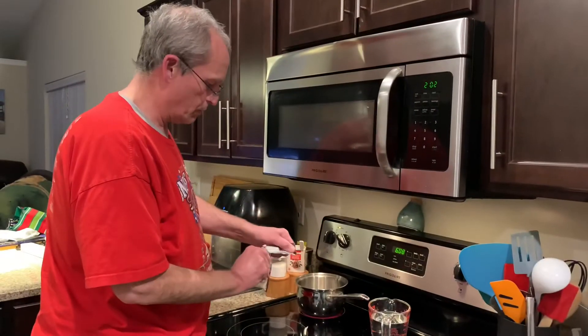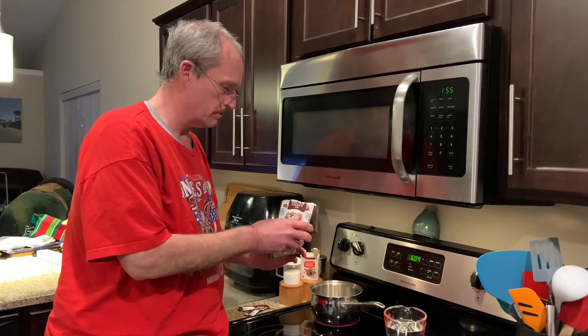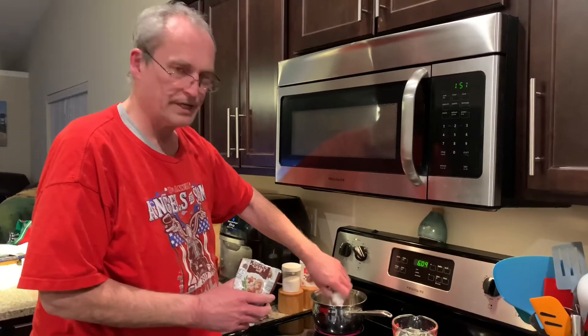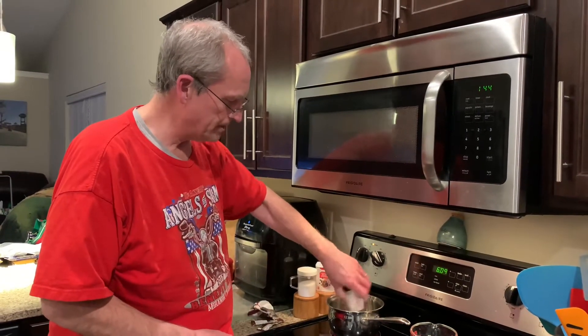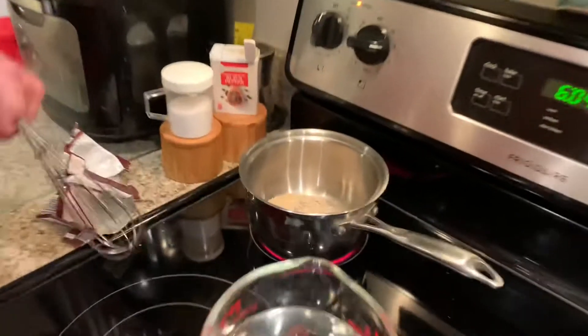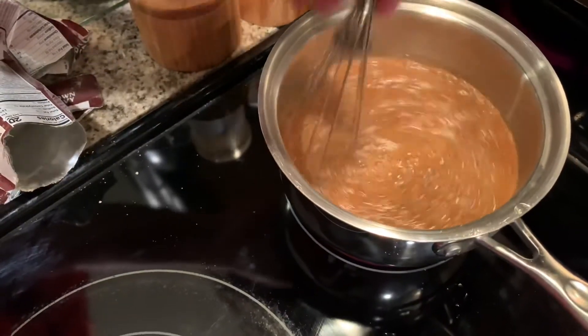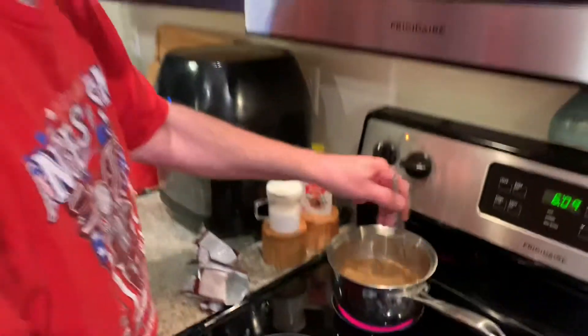The brown gravy mix from Aldi is about 29 to 39 cents a packet — best bargain around for gravy mix. I'm making two packets because we'll use the extra gravy for something else in a future video. Each packet takes one cup of water. Turn it up to almost high, whisk in the cold water, heat it up, and it thickens right up. It's also great in stews, beef soup, and beef and noodles — really versatile and very cheap with a lot of flavor.